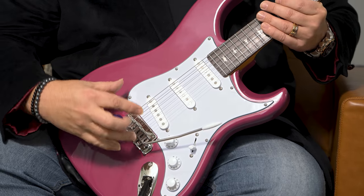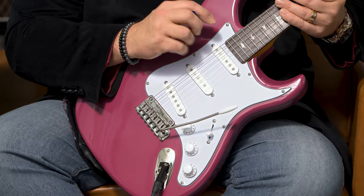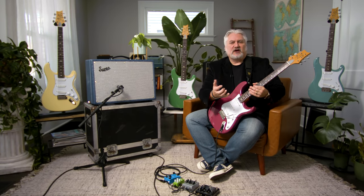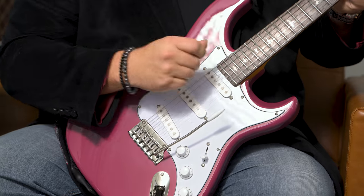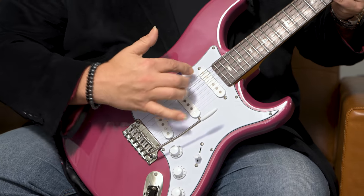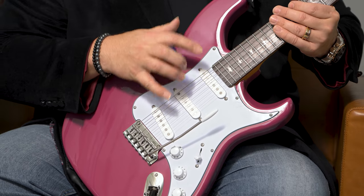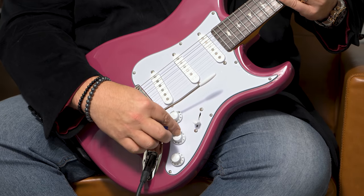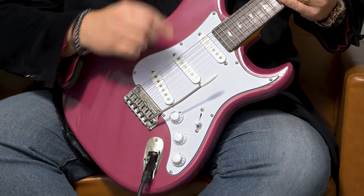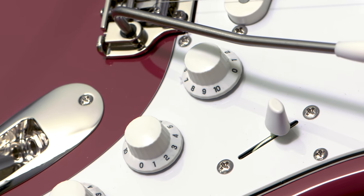Moving down to the body end of the guitar, we have a two-point tremolo with a pop-in arm that stays right in place — very handy when you're playing. This is decked the way John Mayer uses his guitars, with four springs in the back, but you can still easily access the tremolo bar, and you can adjust the springs if you want it to float. For electronics, we have three 635 JM S single coil pickups, a five-way pickup selector, a master volume control, a tone control for the middle and neck, and a tone control for the bridge pickup.